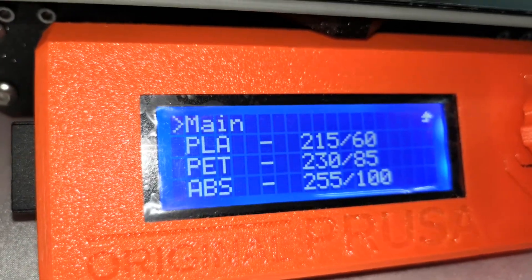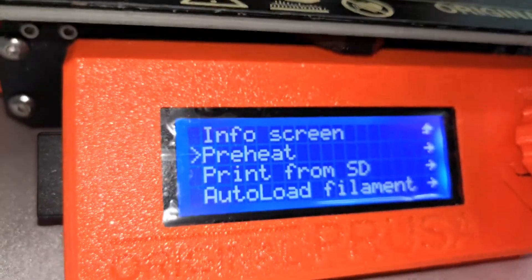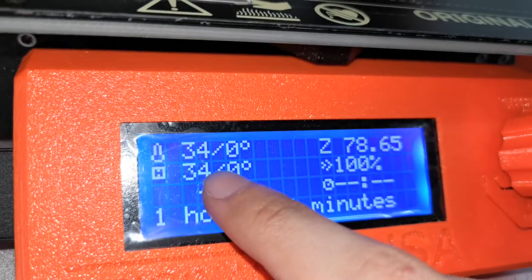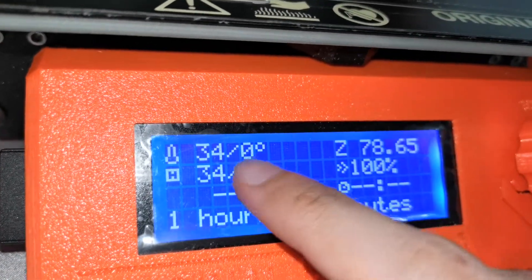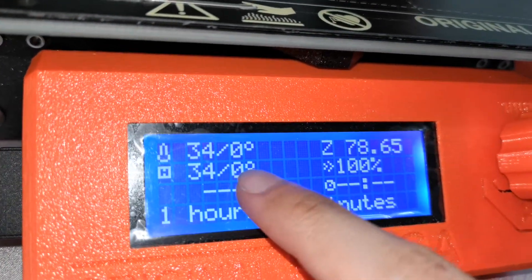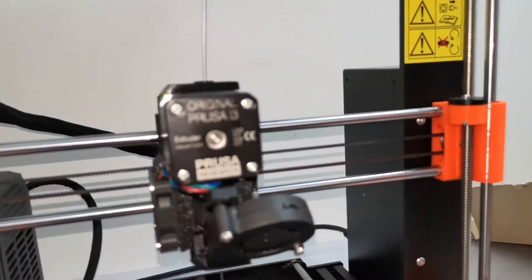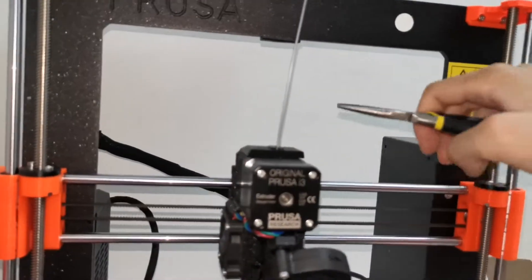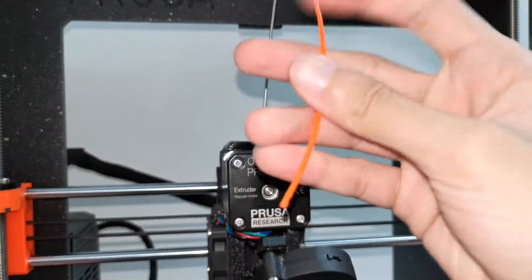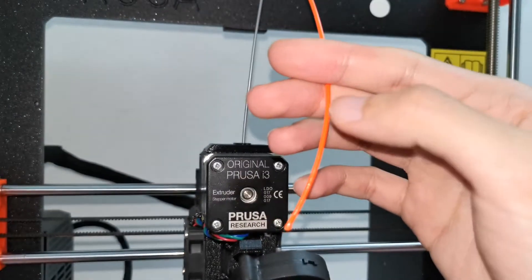Select cool down and wait until the temperature drops to room temperature. My room is quite hot at 34 degrees. Wait until it cools down, then use the pliers again, hold the filament and pull it out.